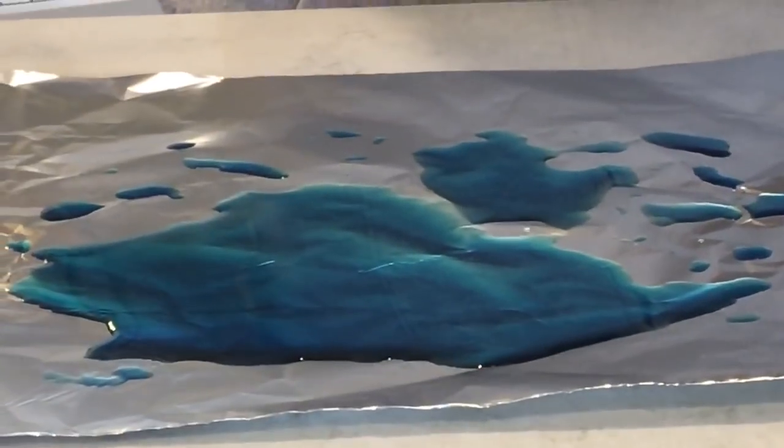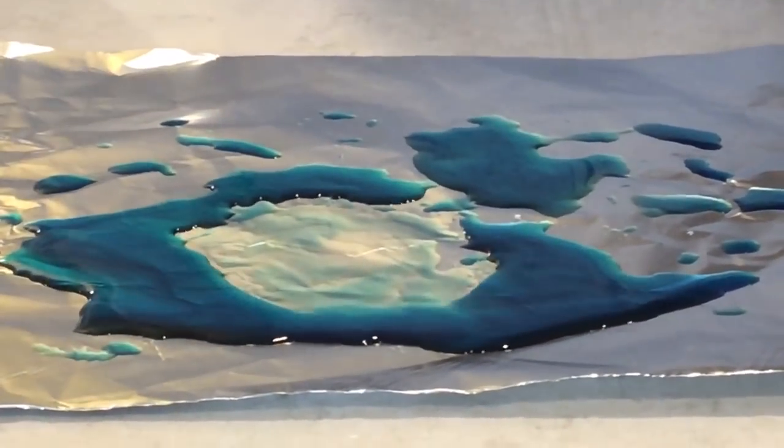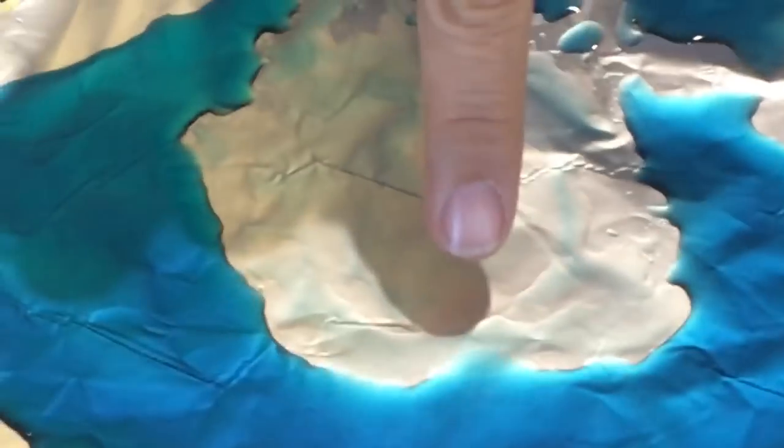You ready? Here we go — we're gonna drop it right in the middle. It's doing it! See that? See how it's pulsating right there? That's pretty cool.